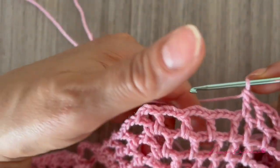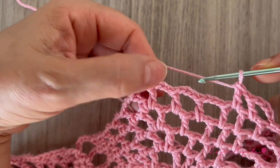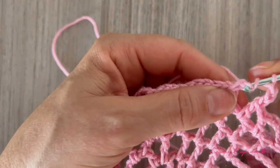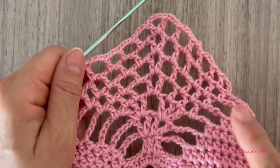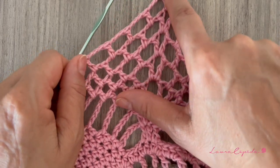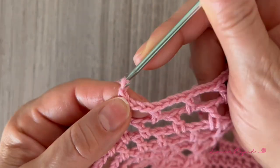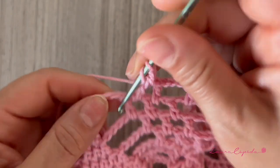Here we are going to continue making what we made before: three chains, a double crochet, three chains, a double crochet, and three chains and a double crochet. Here again the V, and remember what we made on one side we are going to repeat on the other side. So here we finish — we have the three stitches of the beginning, then here we have the V. Remember that we must have the same number on one side as the other, so please check.